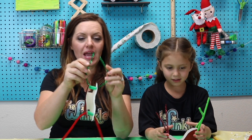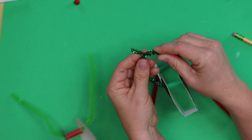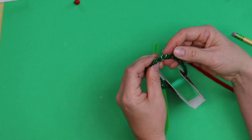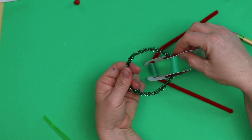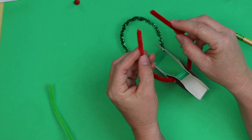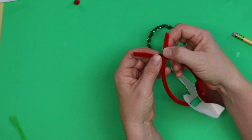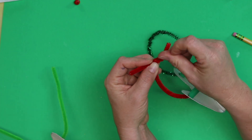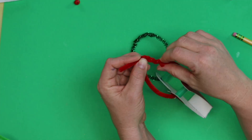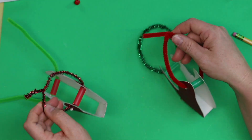Now we're going to tie the pipe cleaners together — it's so easy because it's just wire that you're twisting. Twist it together and just keep twisting until it all comes together. See how I made a circle like that? That's kind of what you're looking for. We're going to overlap and make like bunny ears, then go under and over, under and over like that. If you do a twist like Juliet's, that is totally fine too — it will work just fine.